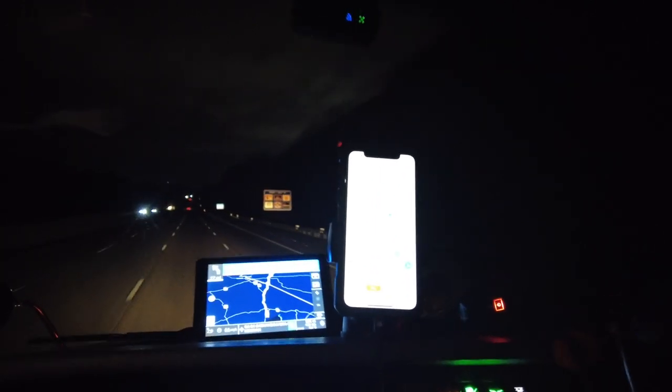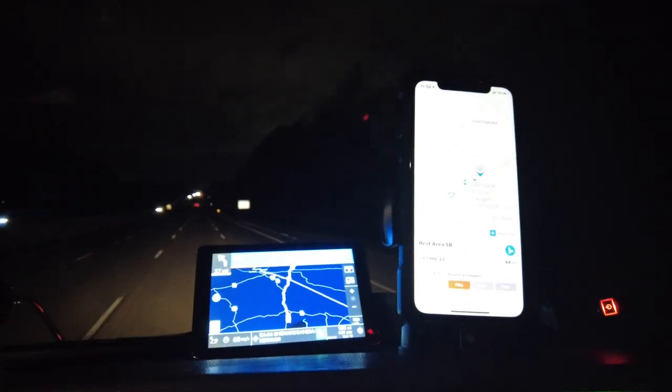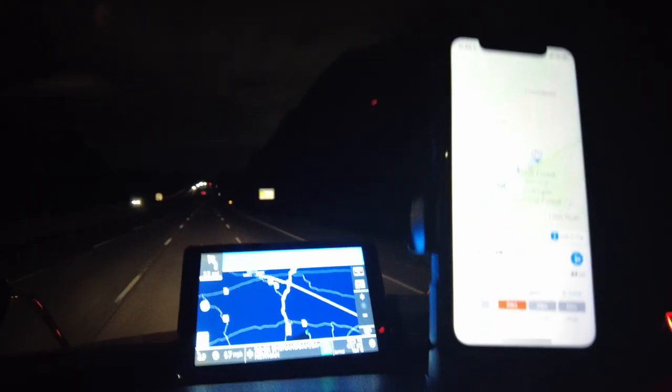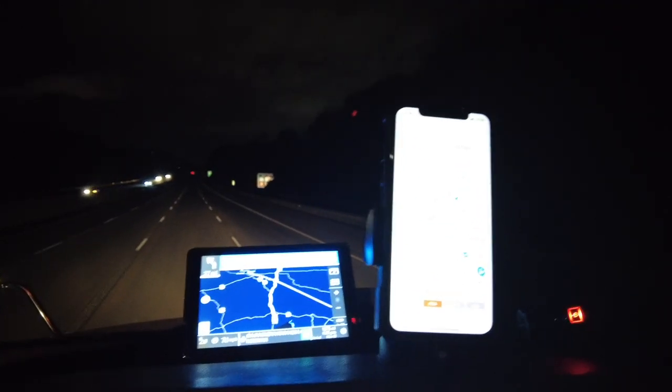And we are rolling. It's almost midnight on a Monday. I am south of Atlanta on 85, and I got my old friend Rand McNally back on board. Glad to have you in the truck, Rand McNally. I am a big fan of the Trucker GPS.